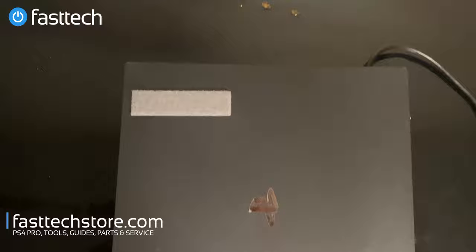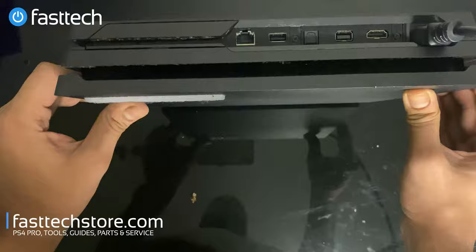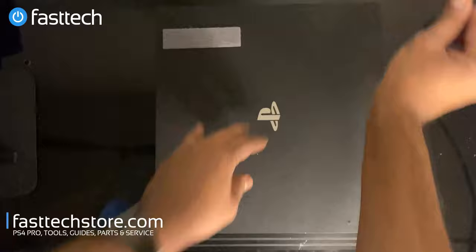The power supply is on the back and it's easily accessible and it's a warm spot, so these critters like to crawl in through the back and nest in the power supply. Then they defecate and urinate in the power supply and that causes the power supply to fail and the system stops working. So what we're going to do is replace the power supply and get this PS4 Pro working again.